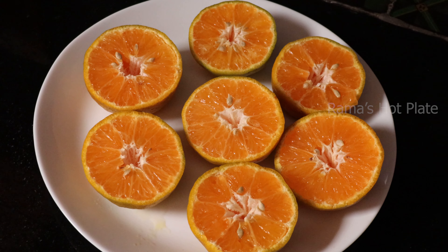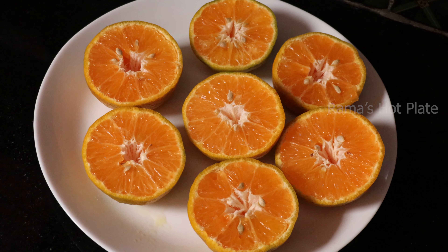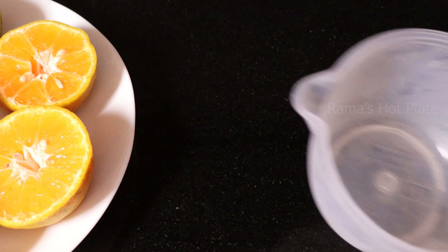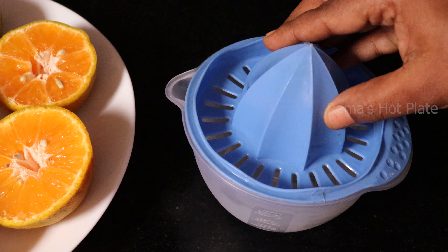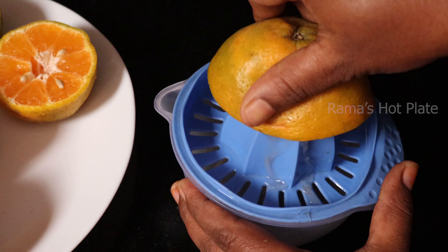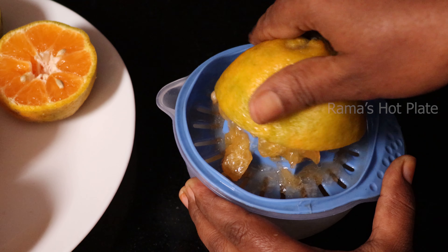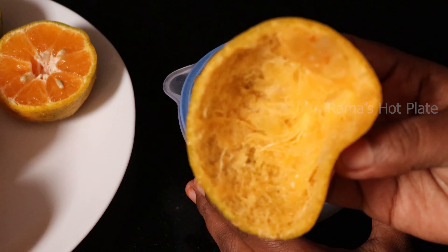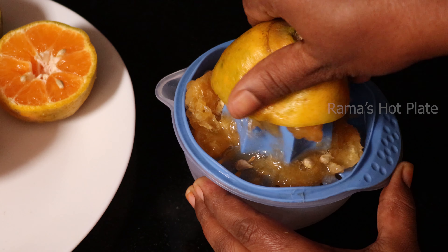Put the juice in the pan. Cut the juice in the pan and separate the juice. It's simple to do it. Put the juice in the pan, cut and mix the juice in the pan, then pour the juice in the pan.